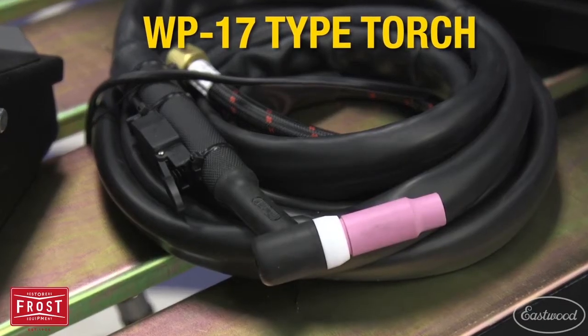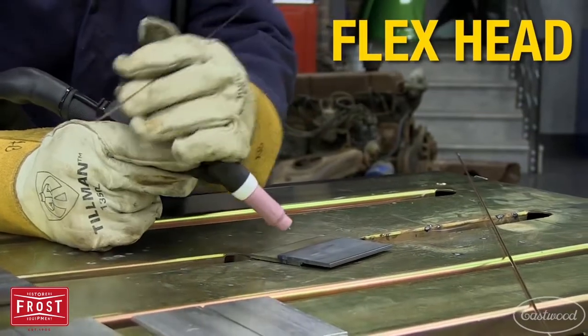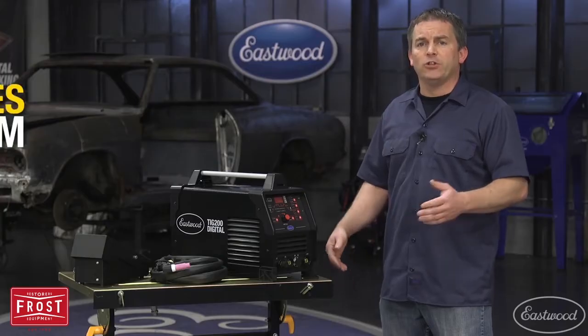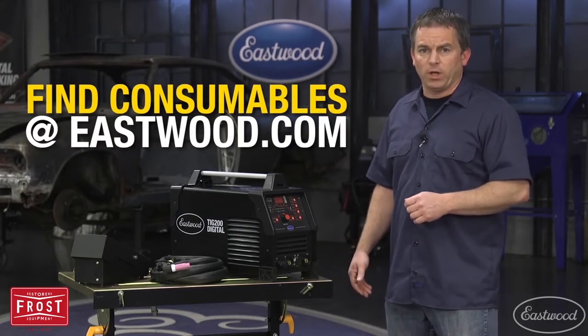It has a WP17 flexible head torch that allows you to get the torch at the precise angle you need for the best welds. Because it's a WP17 type torch, it accepts common cups and collets, so you'll be able to get your consumables at Eastwood or at most stores that sell welding supplies.